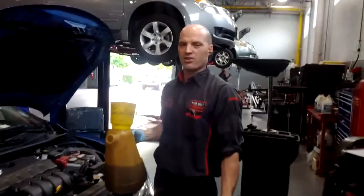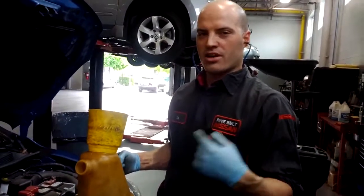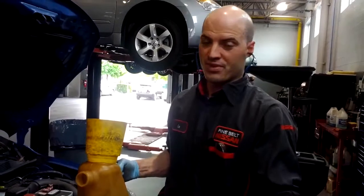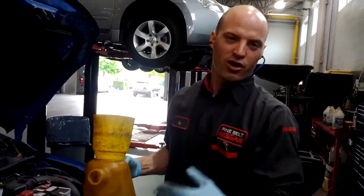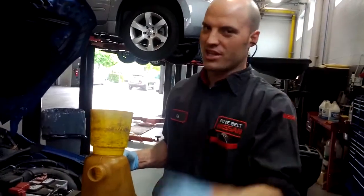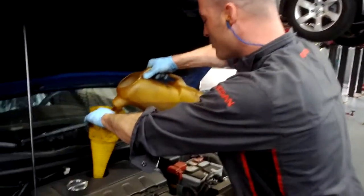The capacity on this car is like 4.3 quarts with the filter. So what I'm going to do is put 4 quarts in, start the car, check the level, and then top it off so it's perfectly full. Get yourself a nice funnel — let's load this baby up.